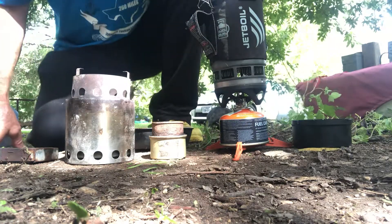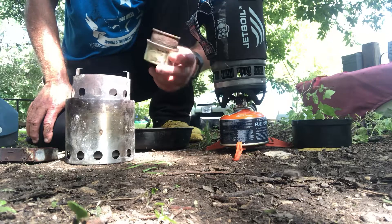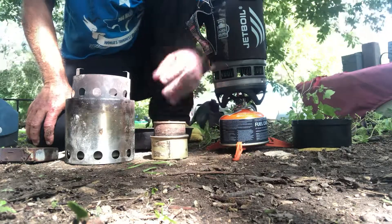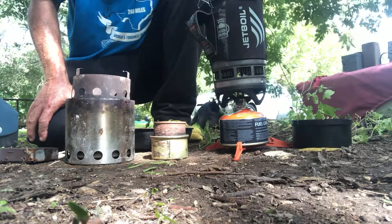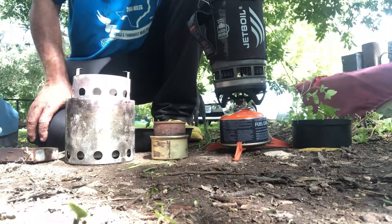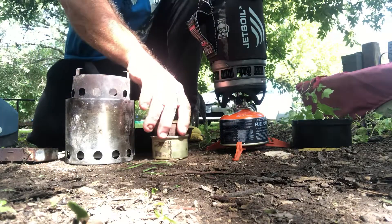I've messed around with alcohol stoves — I made a Fancy Feast stove with the carbon felt. This thing works and it weighs almost nothing, it's super light. Except the fuel weighs a lot. You need between 21 and 28 grams of fuel per cook, so for a pound of fuel you can only cook about 16 times. That's not very good — the fuel weighs a lot.